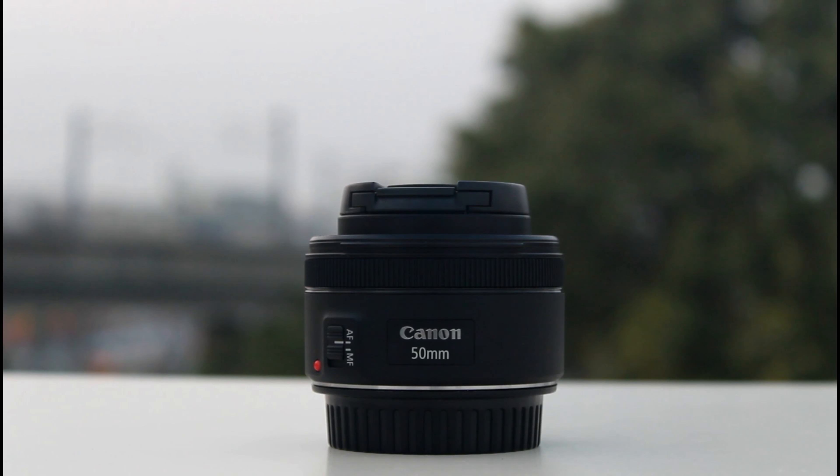This lens features an STM autofocus motor, which is a stepper motor. In the older 50mm lens, there was a USM motor — that is an ultrasonic motor. If you look at the STM, there can be a slight whirring sound during autofocus. The minimum focusing distance is 14cm, so we can focus on a subject at a 14cm gap, useful for macro-style shots.